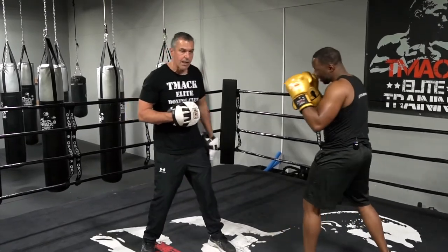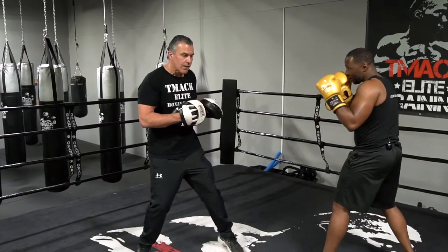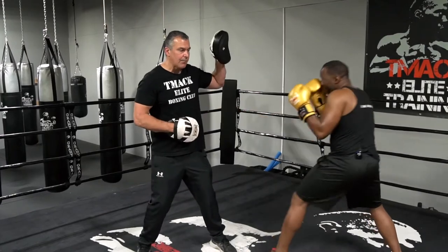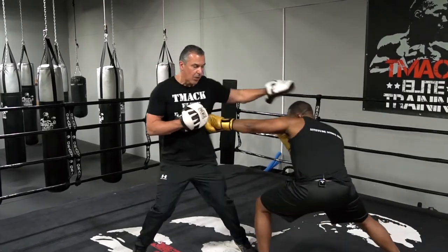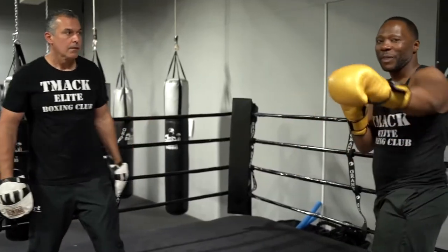He may choose to double that jab up, so now what he's going to do is a little advanced. He's going to change levels — throw a jab to the body and then come up with a jab to the head. So he's getting under my jab, throw that jab to the body — boom, boom. And remember, always bring the hand back high because you can get hit with a straight right on top.